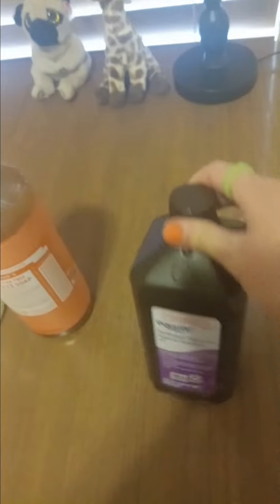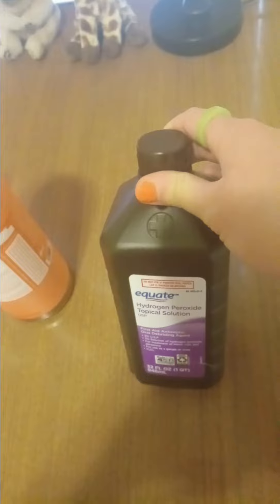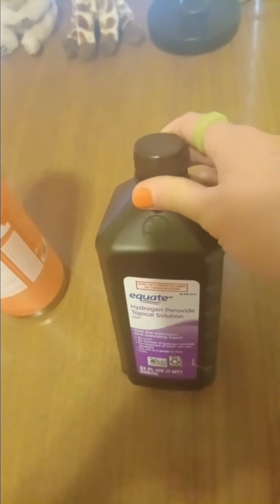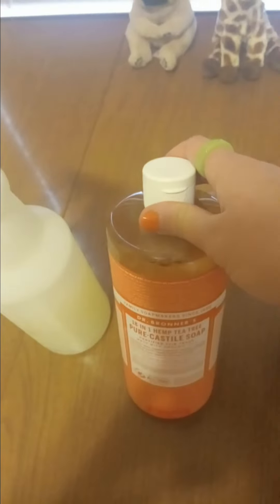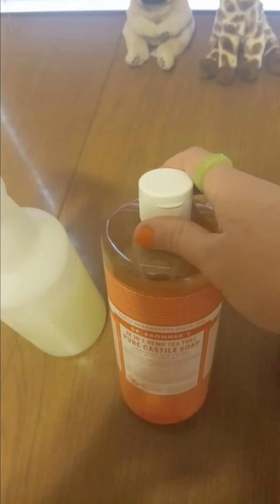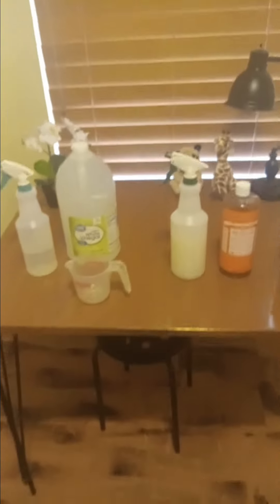To clean the toilet bowls, use hydrogen peroxide. You can use this as a substitute for bleach because it whitens and it cleans blood really well. This is by the rubbing alcohol, by the band-aids at Walmart. You want to make sure you never mix vinegar with hydrogen peroxide — it can cause a corrosive acid. And that's how I clean.